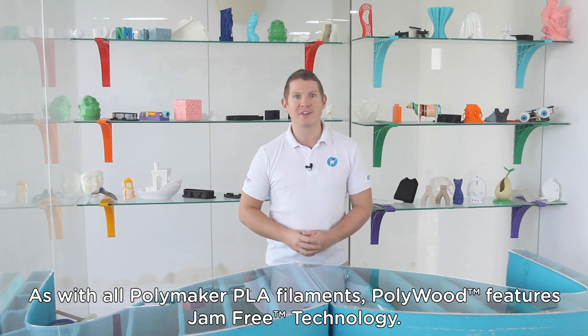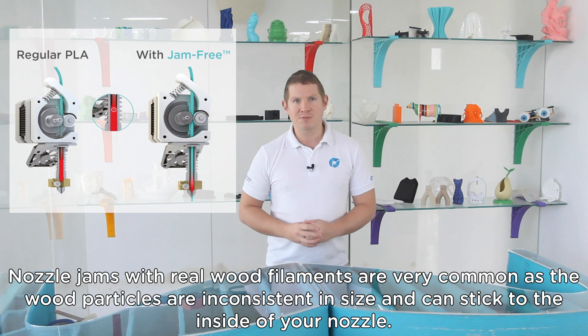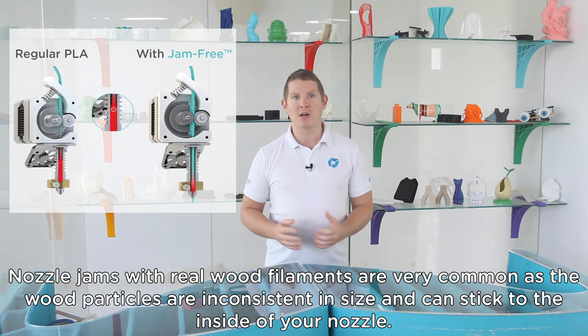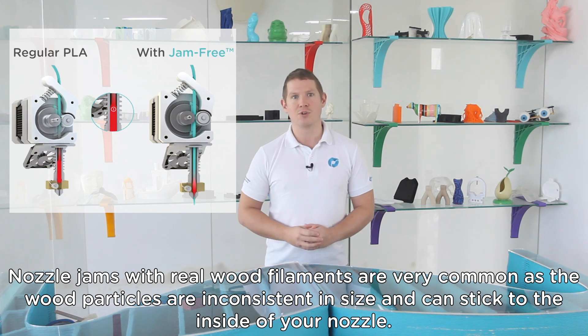As with all Polymaker PLA filaments, Polywood features jam-free technology. Nozzle jams with real wood filaments are very common as the wood particles are inconsistent in size and can stick to the inside of your nozzle.